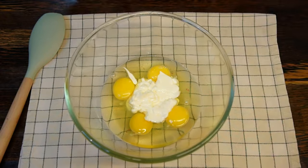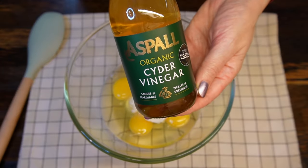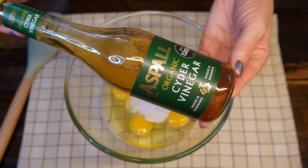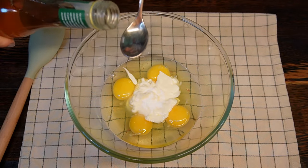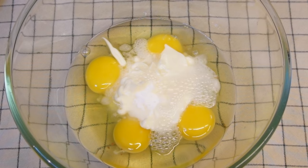Next, add half a teaspoon of baking soda to the dough, and a full teaspoon of cider vinegar to start the chemical reaction. You can see how the soda reacts to the acidic vinegar straight away.